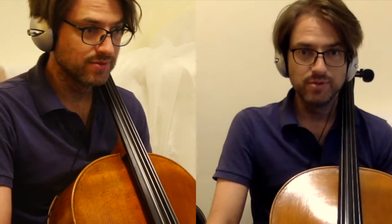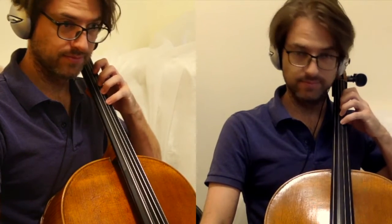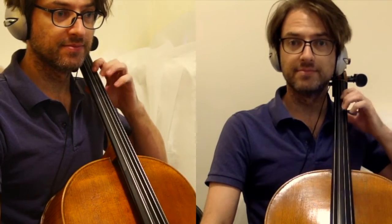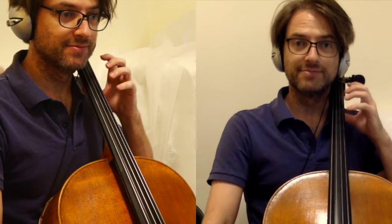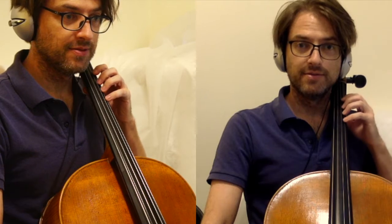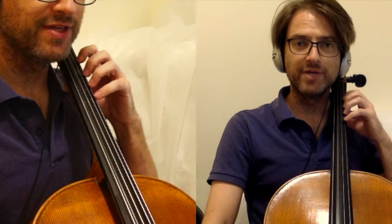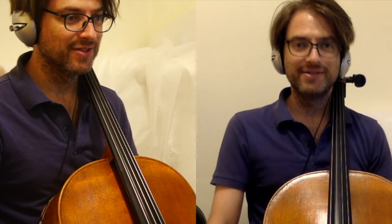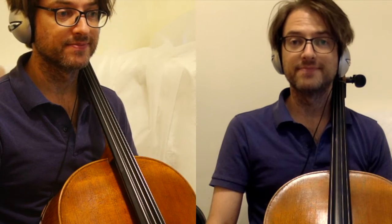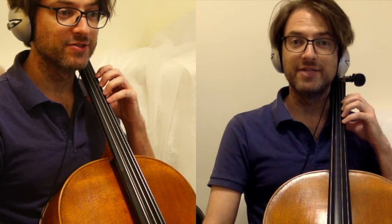Once you've gotten comfortable with tapping on the D string, move over to the A string — the highest string on the cello. Maybe you can already feel that it's a little bit different. This will prepare us for the upcoming lesson on the D major scale.